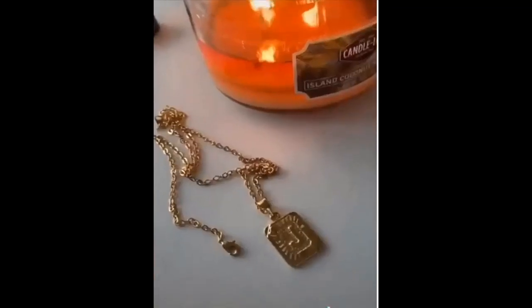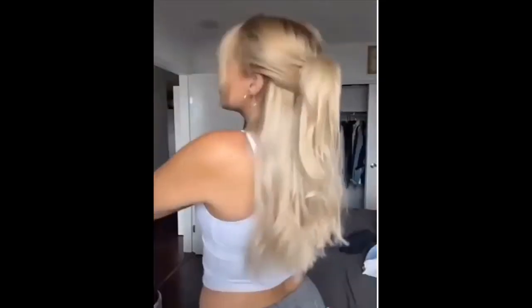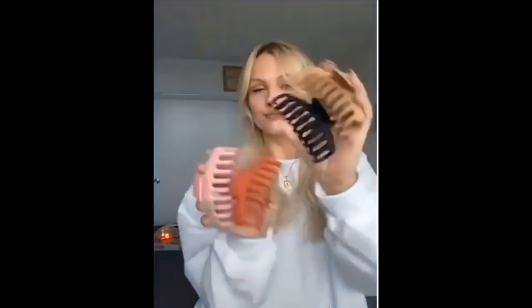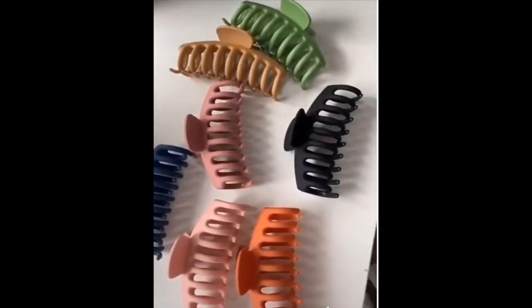These tank tops are literally Lululemon dupes — they are perfect for the gym or just as a basic tank top. Claw clip hairstyles are really popular right now, so they have this seven-pack with a bunch of trendy, aesthetically pleasing colors. And it's fall now, so everyone needs sweats.